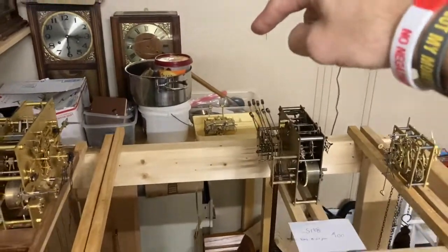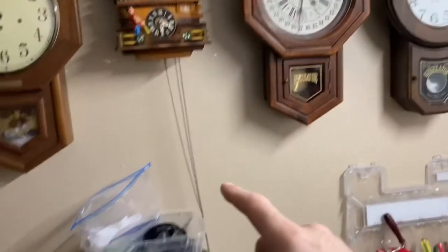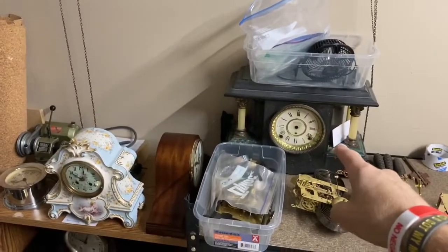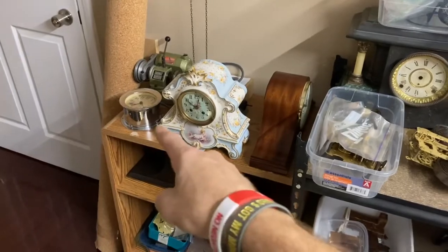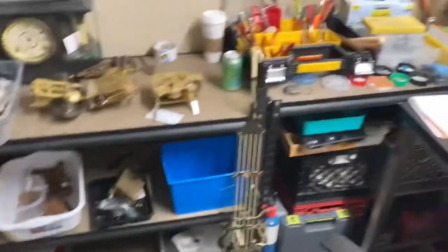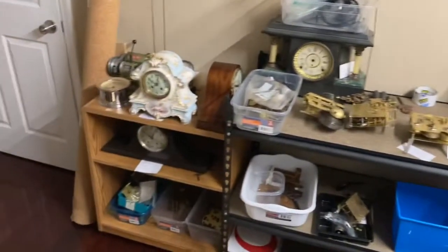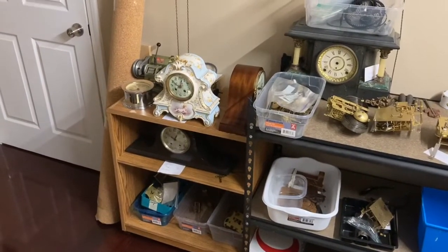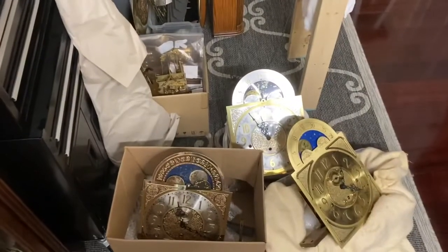Over here look at this — a wall clock, a cuckoo clock, and then down here a mantle clock, and then one, two, three more mantle clocks. And look at that ship's bell. They're everywhere — clocks everywhere! In fact, I went to the store to buy more shelves today but I didn't get there in time before they closed because I'm struggling with my organization here.